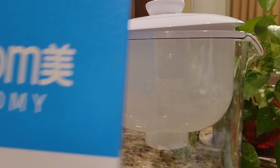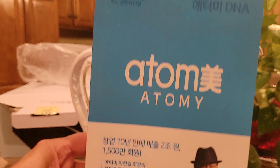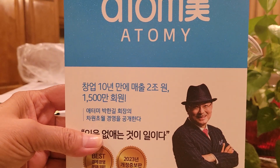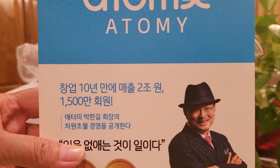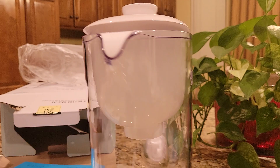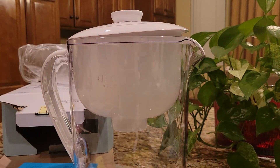Along with that, I ordered our CEO Han Gil Bak's Atomi DNA books. So I'm very excited too. I'm going to read this book so I can share with my members and learn more about Atomi.